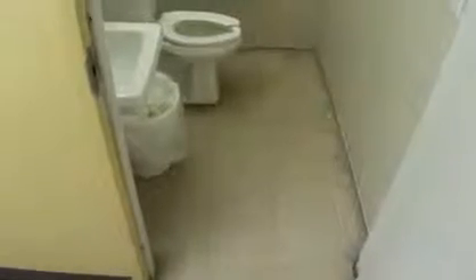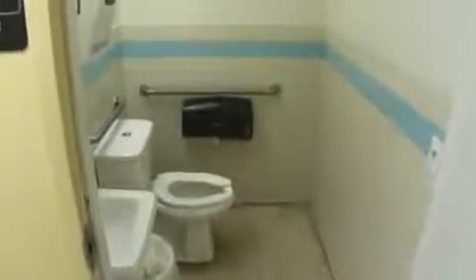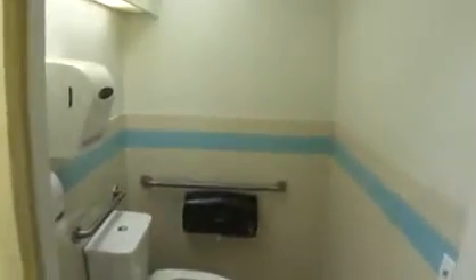This is the bathroom in Machaya, Spain. This is the men's room. We're going to redo the floors. We're going to strip the walls and we're going to put some FRP on the walls.